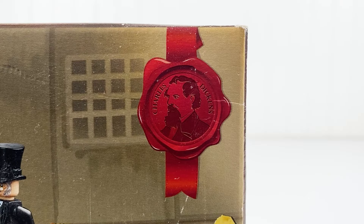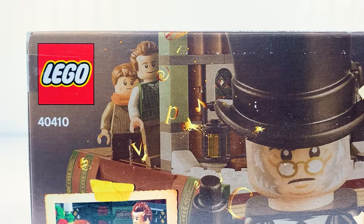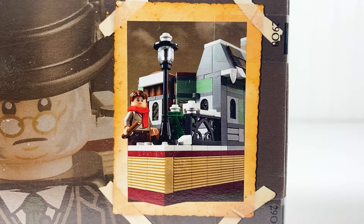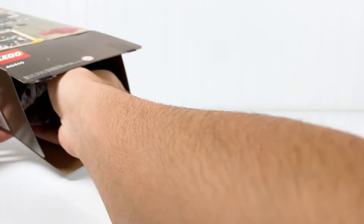On the top right corner, you have a stamp with Charles Dickens' head. On the back, you have a picture of Mr. Scrooge and the build behind him. You also have a couple of angles of the build. On the top, you have a 1-to-1 scale minifigure. And inside, you have your four bags, your large sticker sheet, and your instruction booklet.